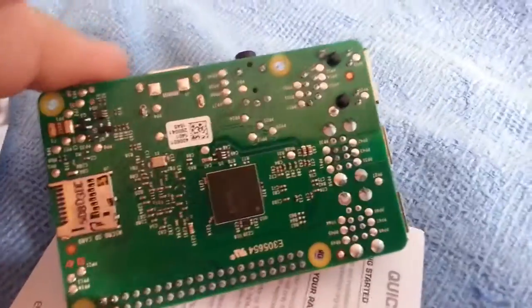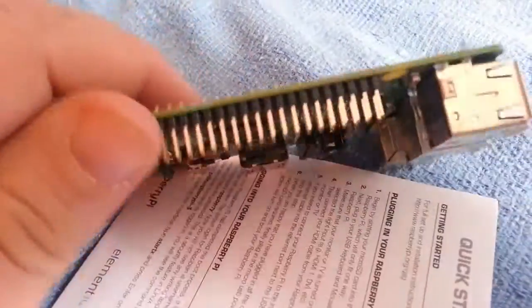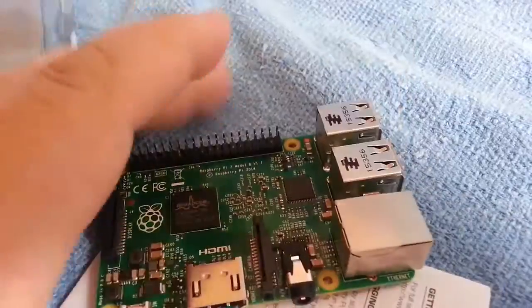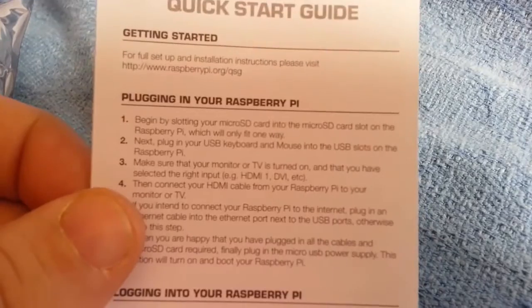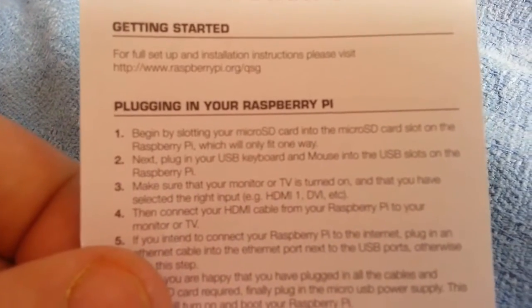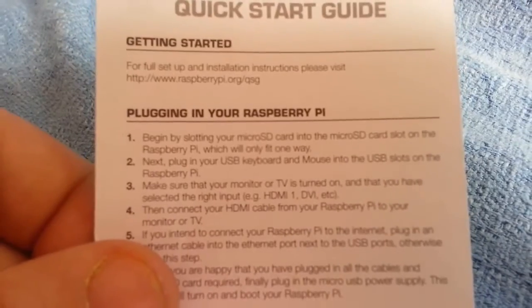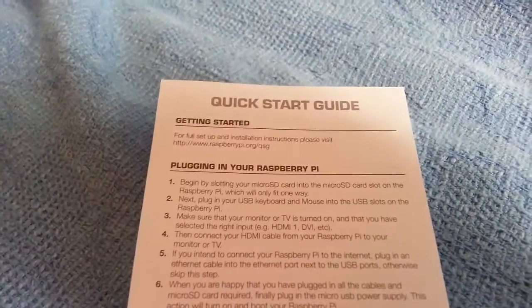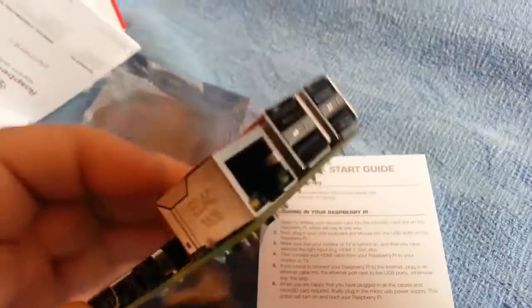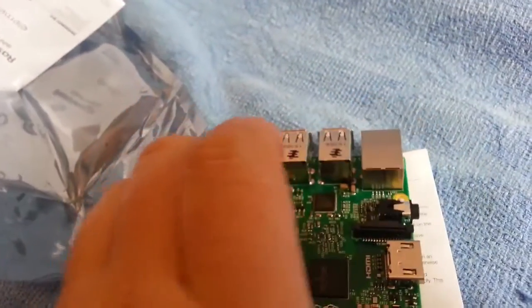And there's a micro SD memory card slot here. Now it's supposed to have one gig of memory — so is the 1 gig of memory on this, or is there an SD card missing? Checking the quick start guide: 'Begin by plugging in your micro SD card.' Well, that's missing then — there is no micro SD card. Oh well, time to have a look on the website.